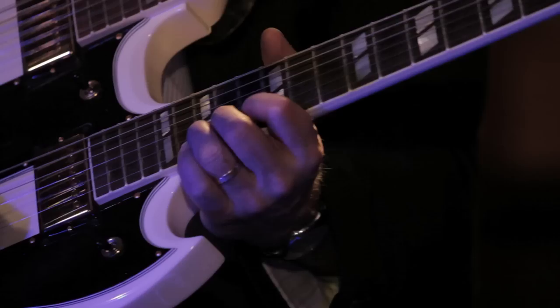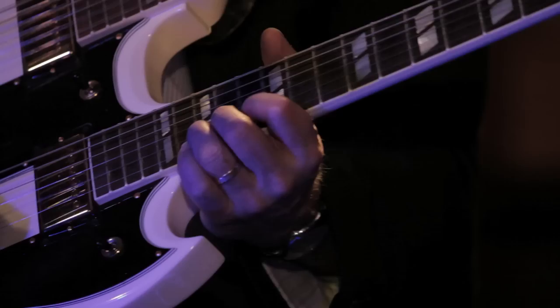The overbend is instead of just bending one tone, I'm bending a couple — that's a minor third.